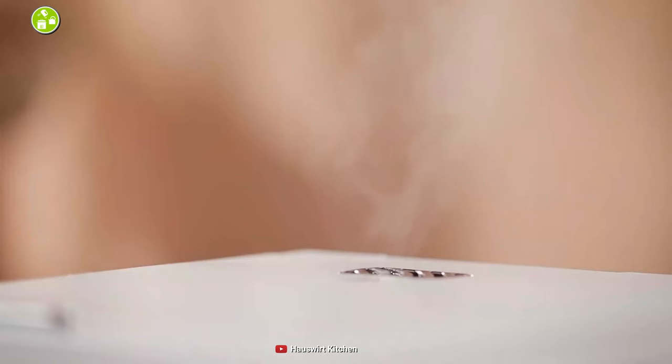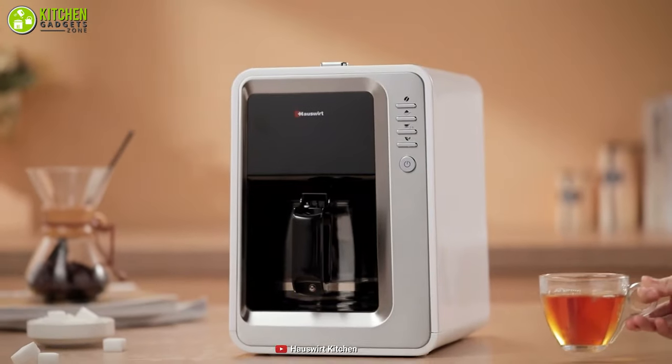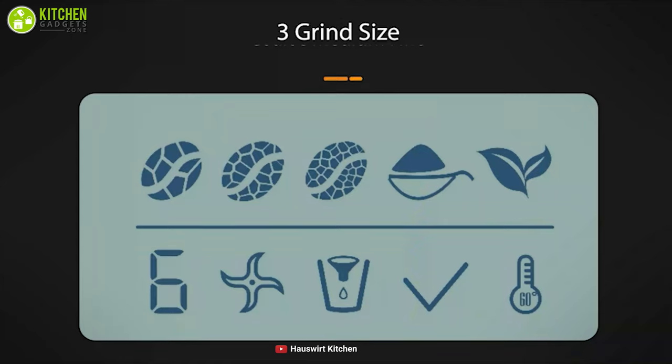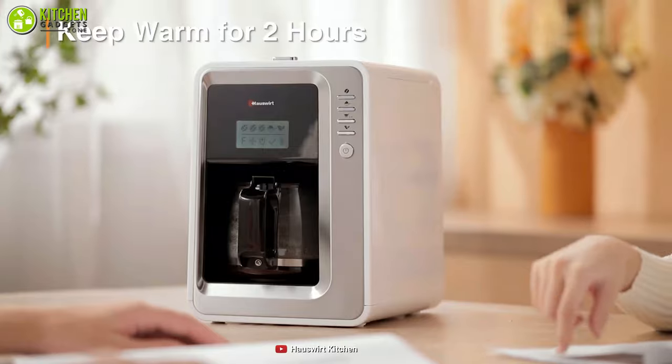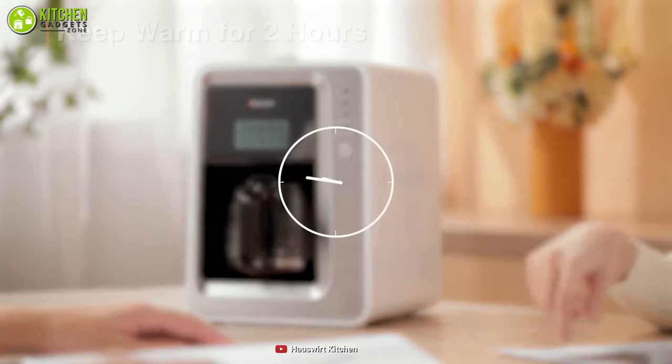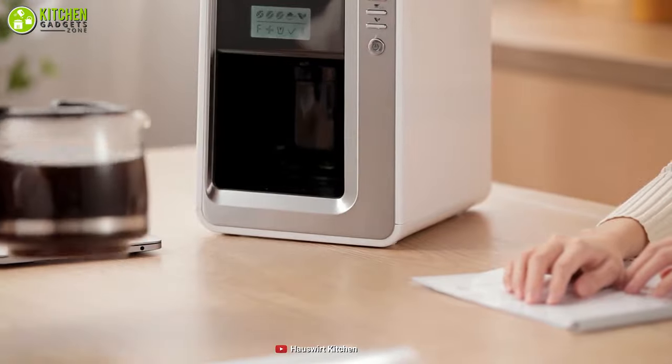Moreover, this has a minimalist design thanks to its sleek body, which allows it to easily blend in with the style of decor that you have in your kitchen. Additionally, this supports three different grind sizes for different coffee types and also features a blooming functionality that lets you improve the flavor of your brewed coffee in just 30 seconds.